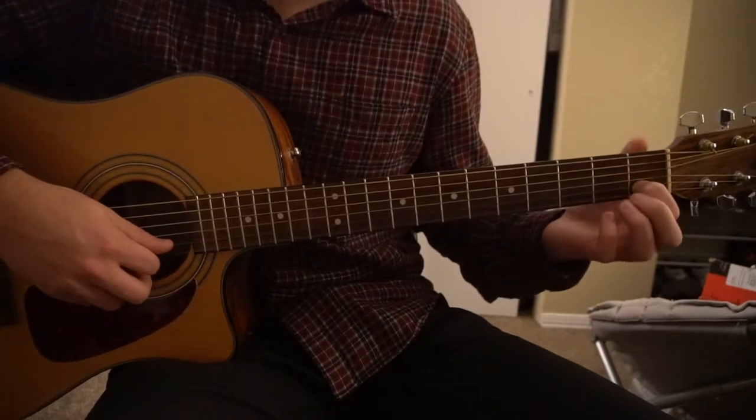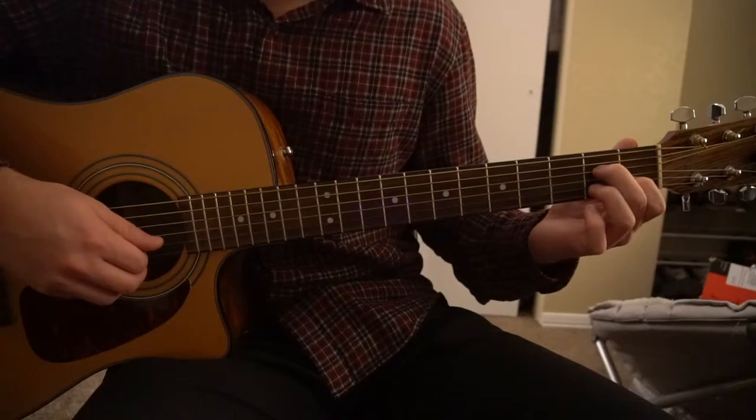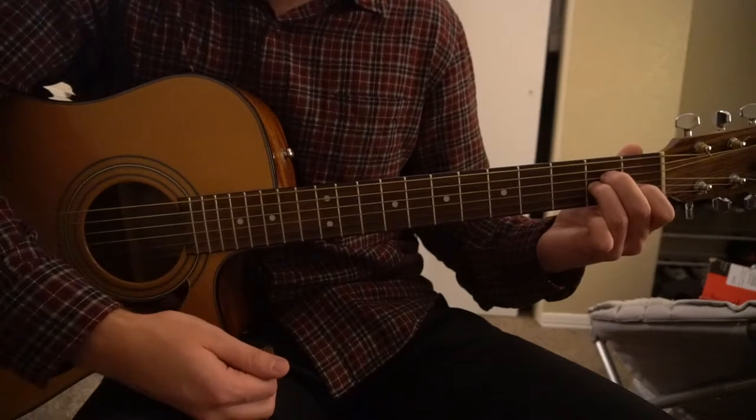We're starting out with an A minor chord. We have our index finger on the 1st fret of the B string, middle finger on the 2nd fret of the D, and ring finger on the 2nd fret of the G. Play 5 strings.